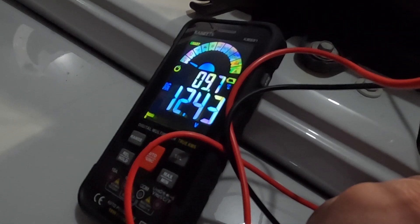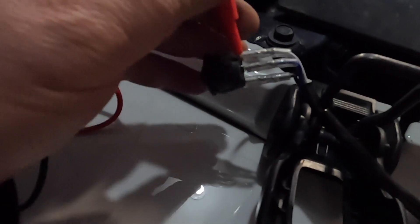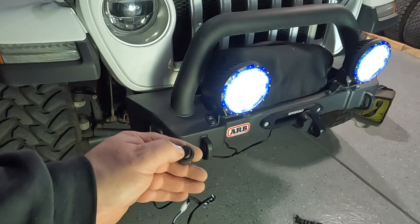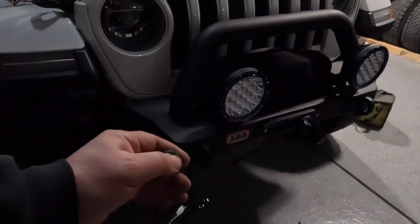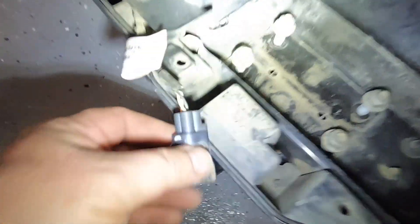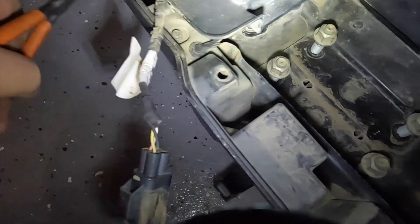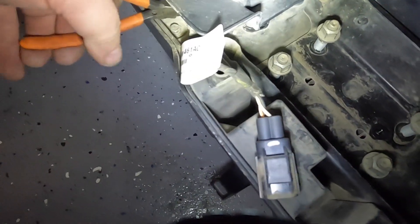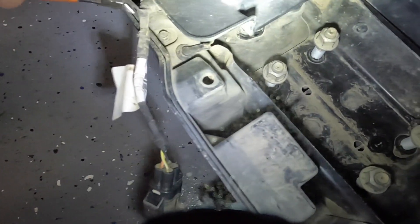Just double-checking the voltages before I decide to terminate the switch, and testing them out to the lights right there — confirmed everything works. I need to terminate one wire to take it out of the circuit. From the old bumper, that's the factory fog lamp wiring harness that we're not going to need anymore, so I'm cutting that off.